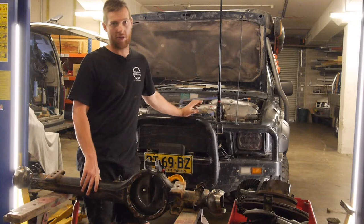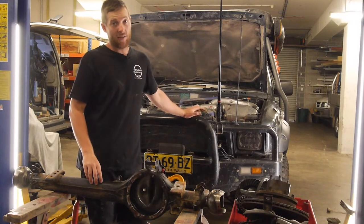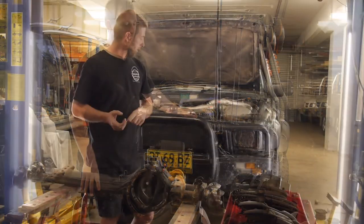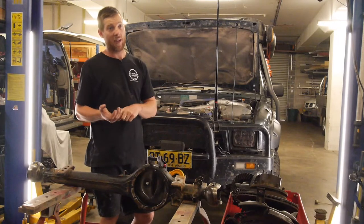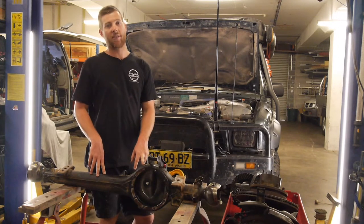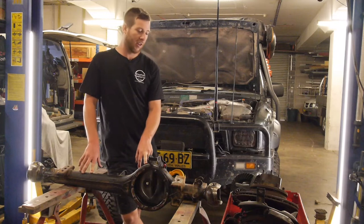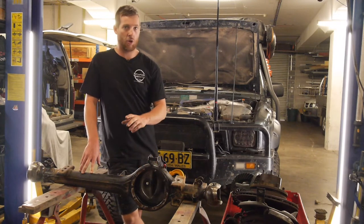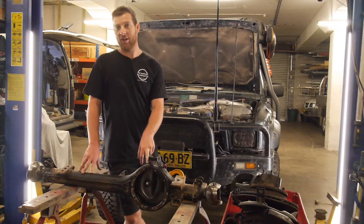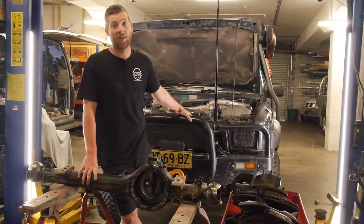Safety, believe it or not, is one of the reasons, because I just don't feel comfortable with the front end — it's very unforgiving, it can throw you over quite easily, and we all know these have the nickname of Rolex. I don't really want to put this thing on its lid. Another main thing is going to be a lot better ride comfort, and then just off-road drivability. It is going to be an absolute stellar thing off-road if I can get this front end working as well as the rear end.